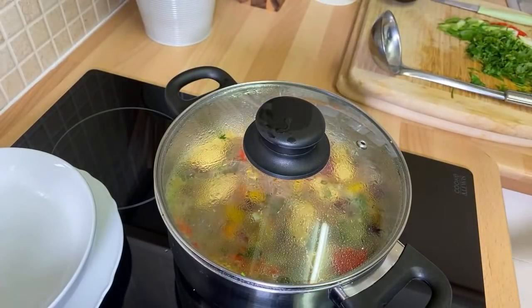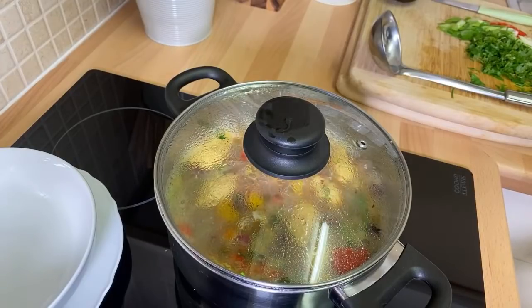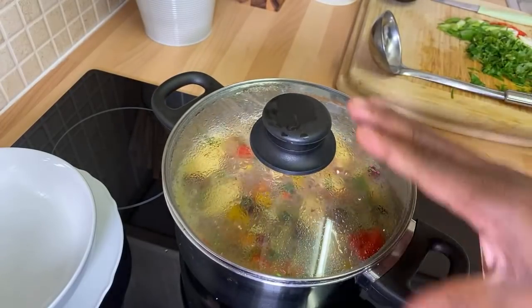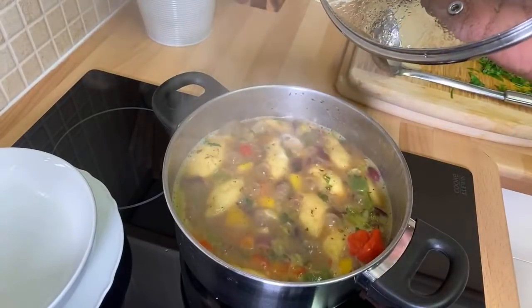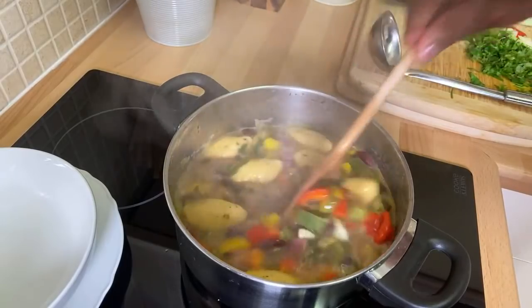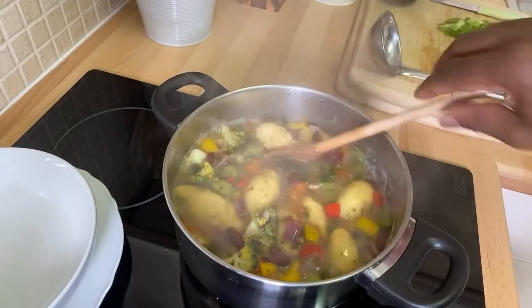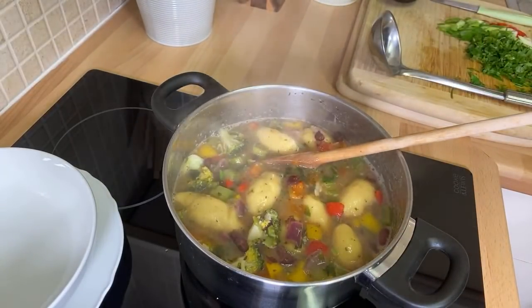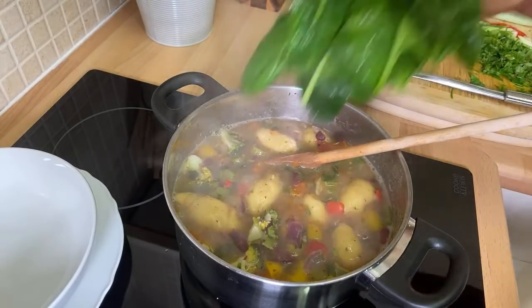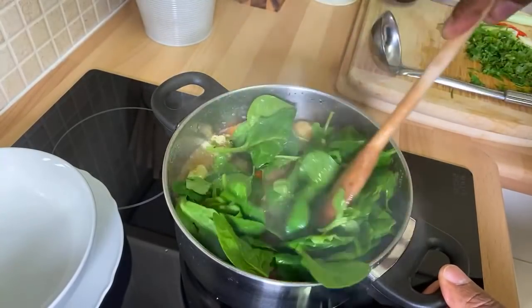Trust me guys, this is fantastic and amazing. If you like that soup recipe, leave your comments in the description box and tell me what you think. You could cook it a little bit longer, but I don't want to hold you guys up. It's beautiful and delicious — as you can see for yourself. Got some red kidney beans in it and bits and pieces. The only thing left to go inside is this — let's put some spinach in the soup.